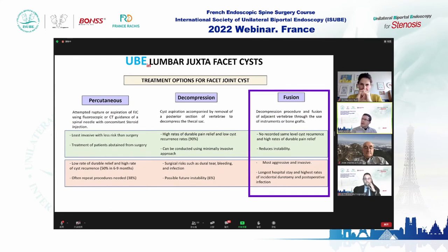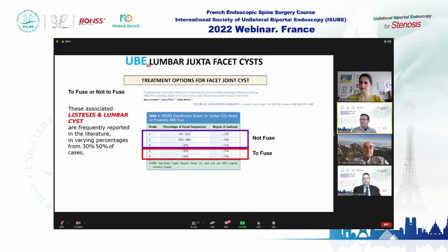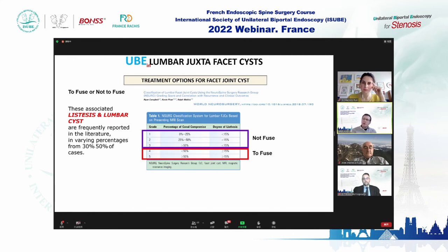Some doctors advocate fusion as the first treatment, but it is more aggressive and requires longer hospitalization. Most of these patients are older, so we reserve fusion for older patients with spondylolisthesis. If you don't have spondylolisthesis with the cyst, perform decompression and follow the patient. If you have spondylolisthesis at first presentation, you should fuse the patient.